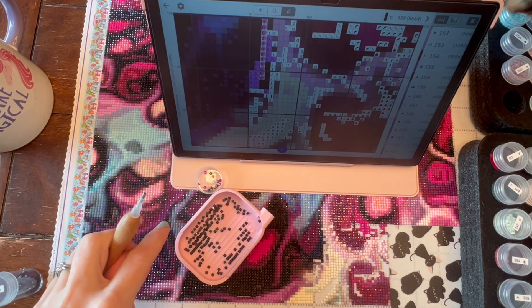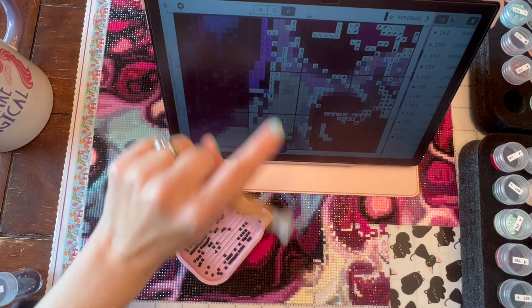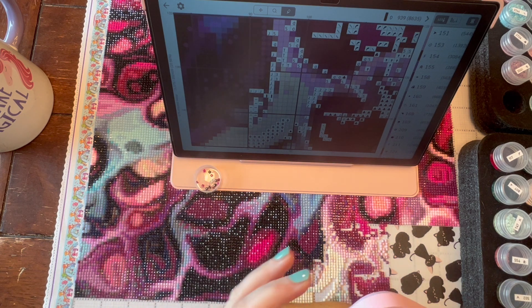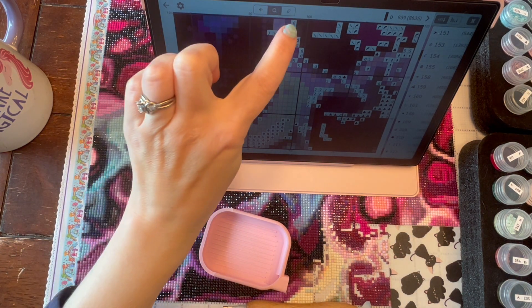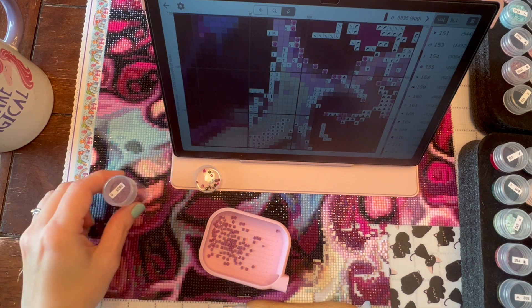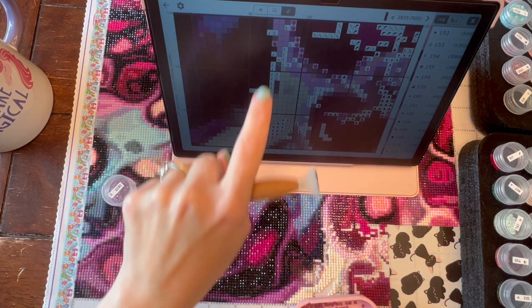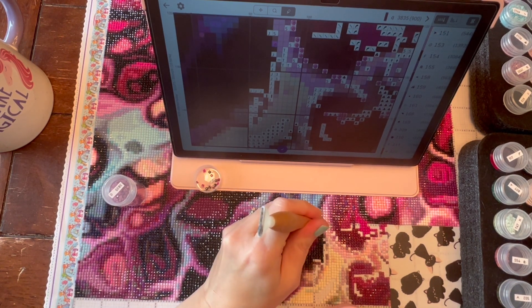I also forgot to mention I'm using my mini pink kitting-up kitten tray, which was a limited release from the last DIY DP May event. I know she's doing another event for November and there's going to be another limited edition tray, but I don't know what color it's going to be — so we'll all find out at the same time!